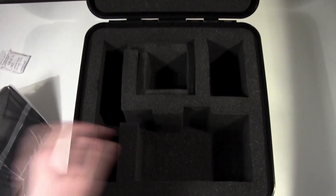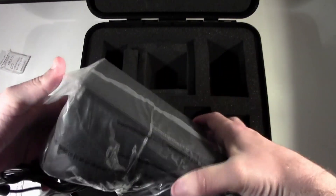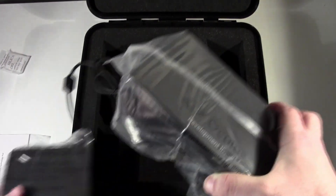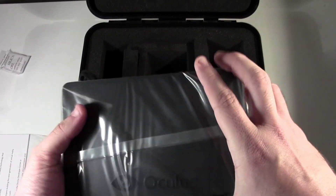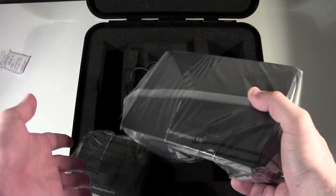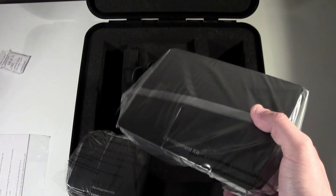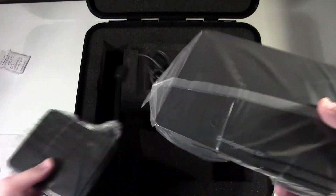It's a nice box — everything's nice and secure. I think it's pretty cool if you're going to take it to a friend's house. My brother is really interested in this, and it's great because I can just throw everything straight into this box. I've got a Bitfenix Prodigy — I'll throw that into the box too. The Bitfenix Prodigy has a nice handle, so I can just take it out, jump in the car, drive over to his house, and be ready to go.